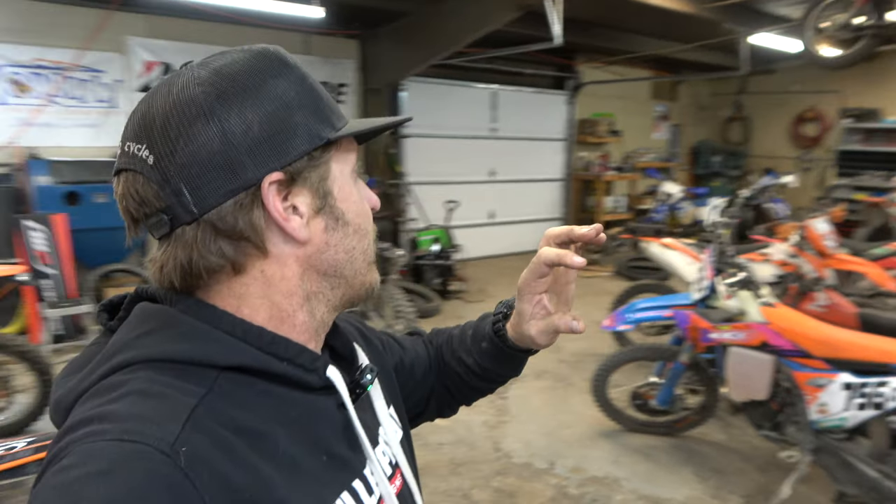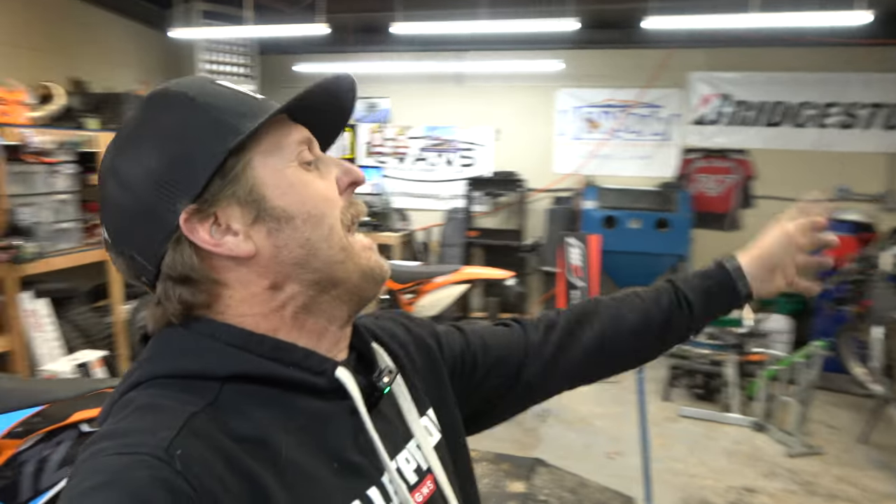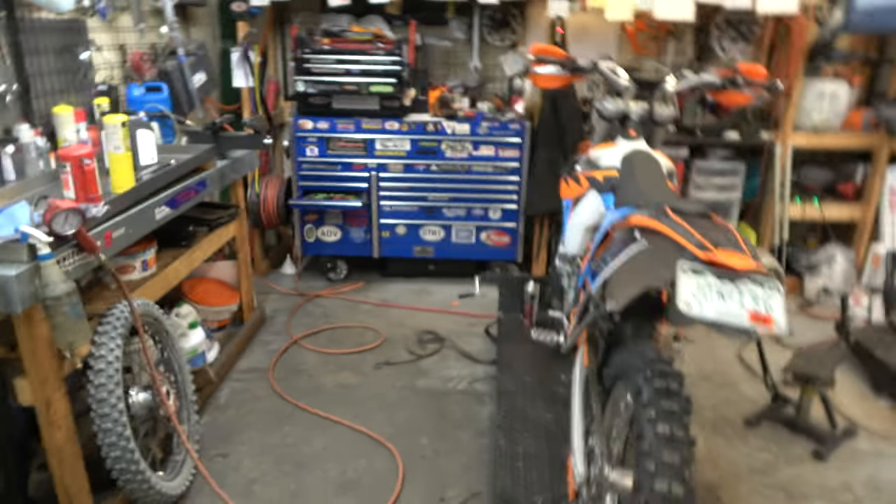Hey guys, this is Morgan and welcome back to another weekly schlog here at Highland Cycles. This is our little shop vlog where we show you all kinds of cool dirt bike stuff — how-to's, reviews, tool spotlights, all kinds of good stuff. Every now and then we check on Angry Zach, see what he's doing, generally being pretty angry. Today he's trying to figure out why this 200 clutch is slipping with the Recluse in it. That's not a bag on Recluse — that's a bag on who knows what's going on. I've got this KTM that's about to fall over. If you're new here, consider subscribing, maybe hit the thumbs up, share this with a friend. Let's get after it.